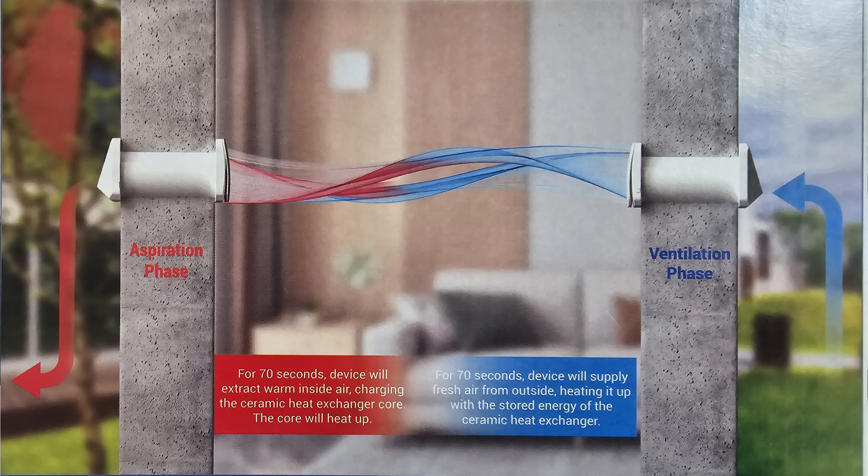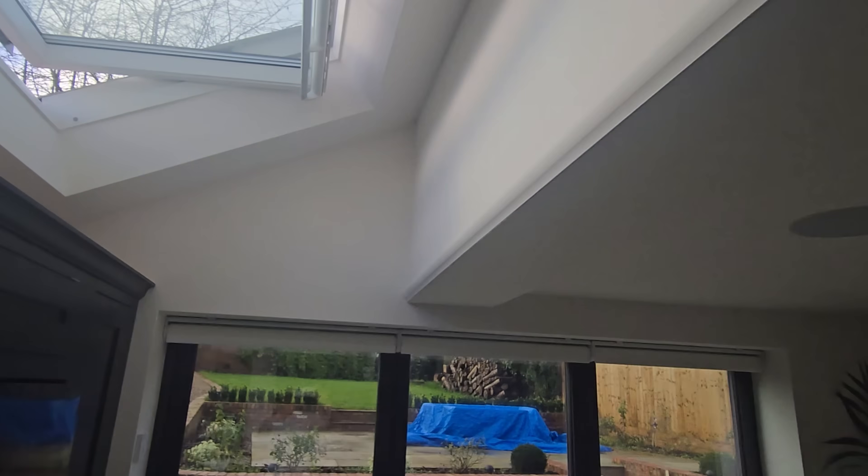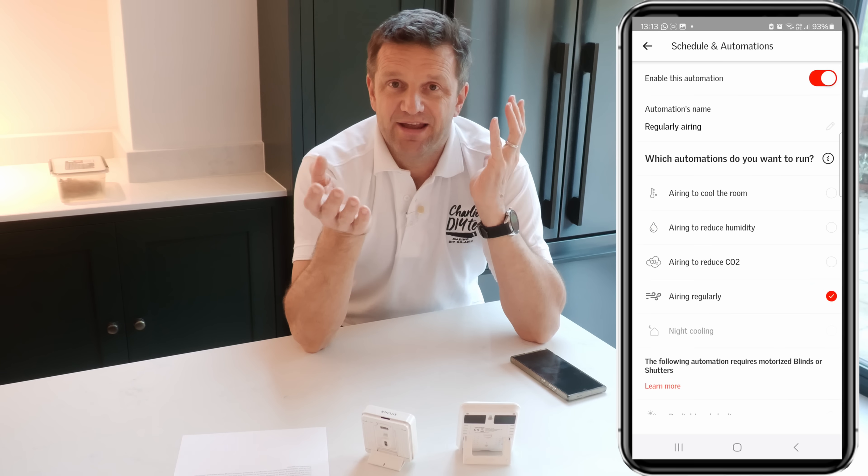Clearly it would be much more efficient if my Zephyr was paired with another one so they could work to extract and supply in unison. I haven't got that, but what I do have is my Velux Active, which now has a humidity sensor, and the window opens a few times a day depending on humidity to flush the air through. That's obviously going to give an enormous benefit to my Zephyr fan, particularly when it's in extract mode — because as we all know, extractor fans work much better when there's a window or some sort of trickle ventilation open so they're not trying to extract in a vacuum.